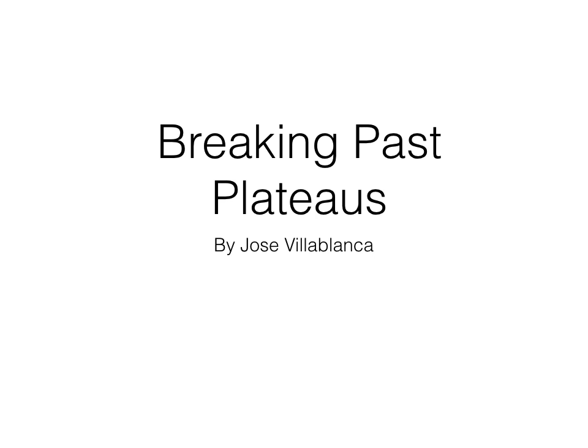Hey everyone, thanks for joining me today. My name is Jose Villablanca and I'm a holistic lifestyle coach and personal trainer. Today I'm going to be talking to you about breaking past plateaus. This is a normal thing, especially if you haven't seen results in a while, because you may not have changed your workout. I'm going to show you how you can do that.